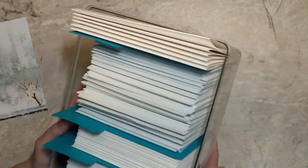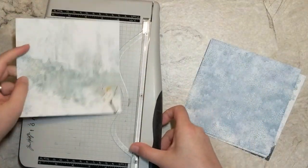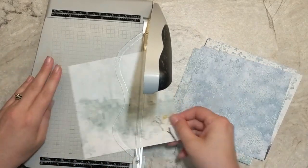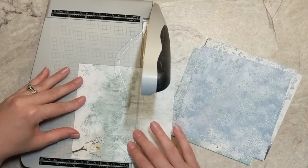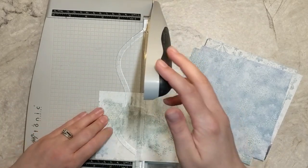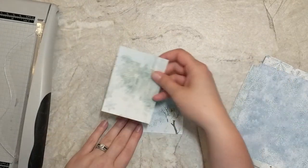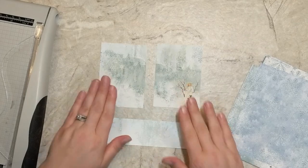First I'm going to start by cutting up my pattern paper. I like to mass produce and do all the steps at once. I'll take my trimmer and cut each piece of cardstock at four and a quarter inches, then rotate it and cut at three inches. That gives me two panels measuring three by four and a quarter, plus a leftover strip. This gives me two card fronts that I'll just center on the front of a card — simple but striking.